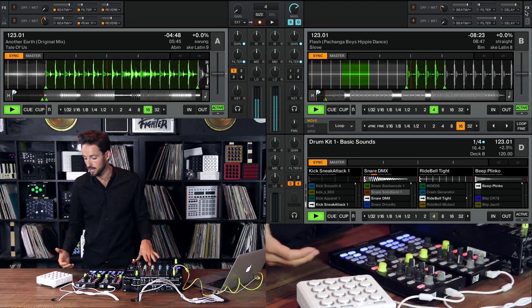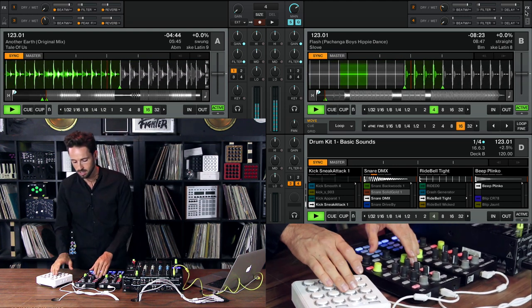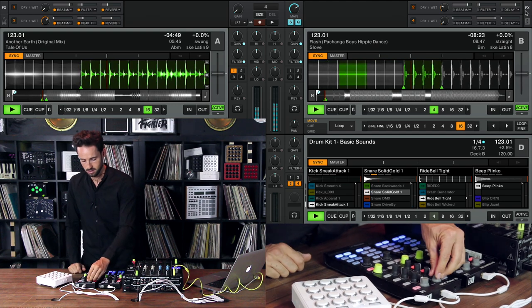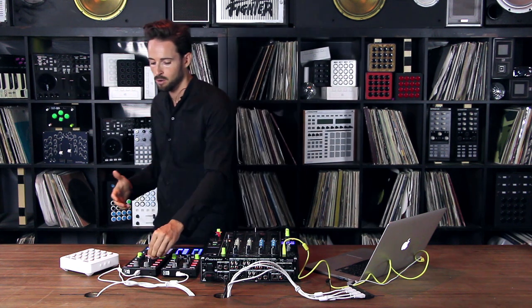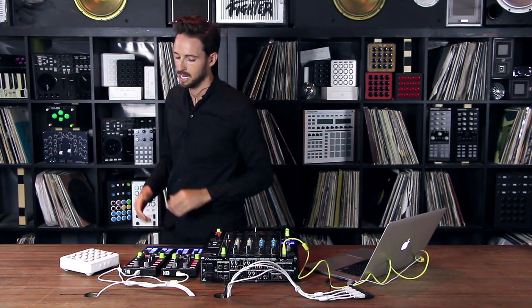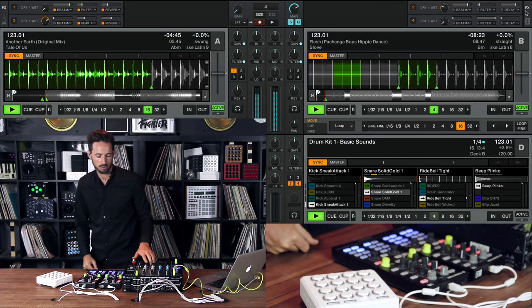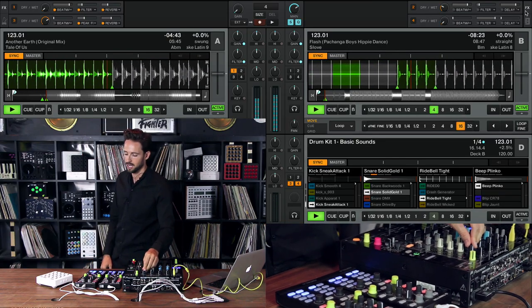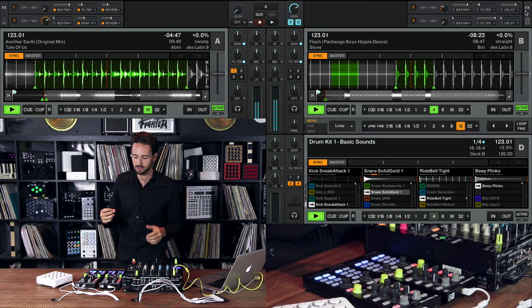Now wouldn't it be cool if I could record that? One thing you can do is set a beat masher, which is cool because the pattern just repeats. But it repeats over and over again the same every time. So here's a different way to record what you do and still use that beat masher, but have it decay in a really interesting way.